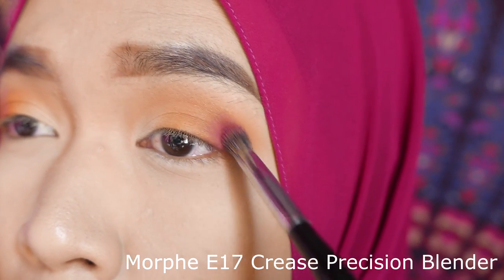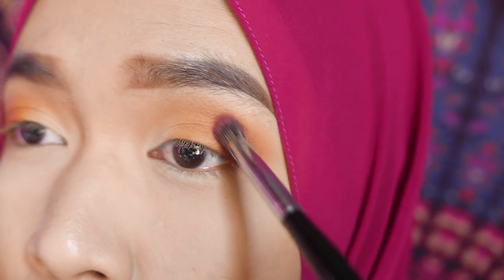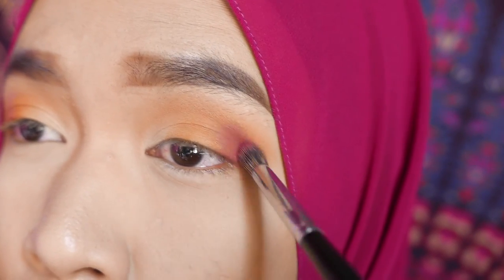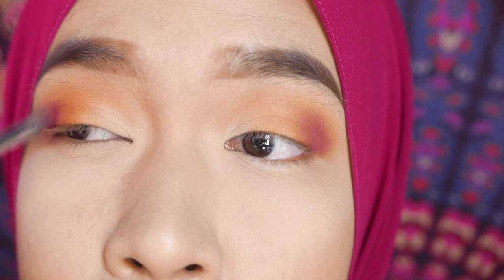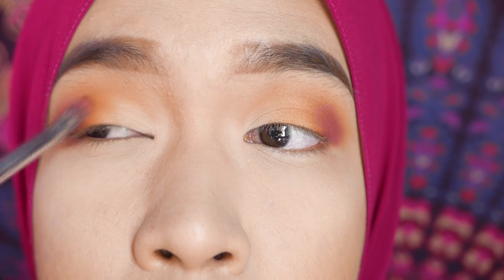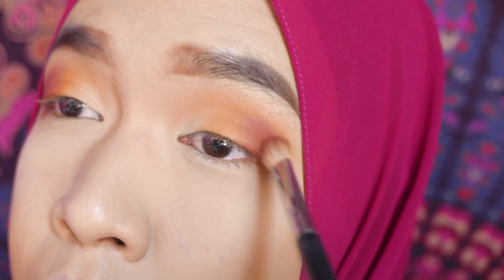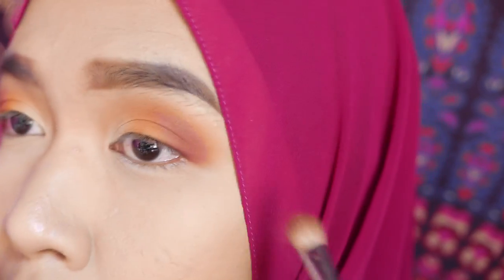I'm using a pinkish berry color and laying it on the outer lid using the same technique as earlier — I packed the shadow with a precision brush first, then went in with the same blending brush to blend it into the crease. After that, I'm just adjusting the eyelid color and blending the edges with the first brush I used, with no additional product.